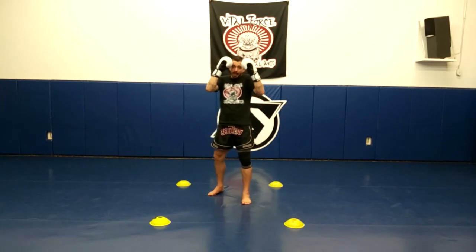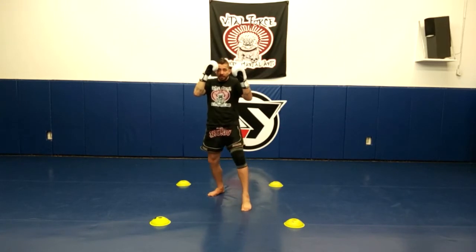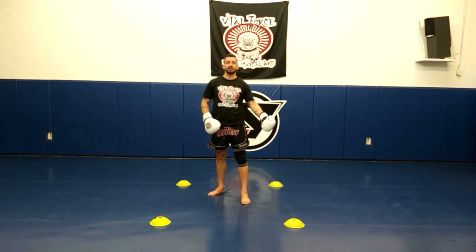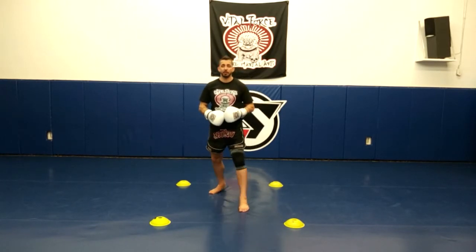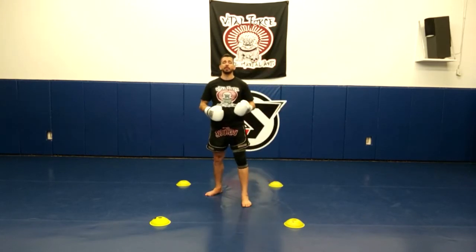Thumbs up by the eyebrows. Elbows down. Chin down. Tall, on the ball of the feet. Our 1 is a simple step forward — we're going to lead with our front foot. We're always moving in the direction we're going with the foot that's closest to that side first. I move with my front foot first, backwards my back foot, left my left foot, right my right foot. Anytime I'm moving, the foot on that side moves first.